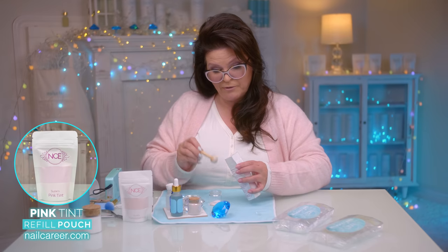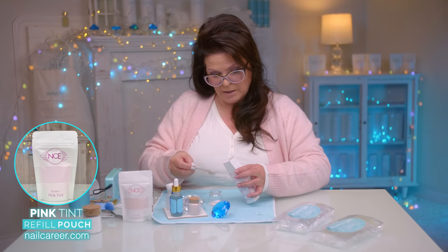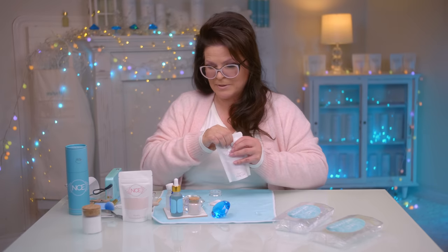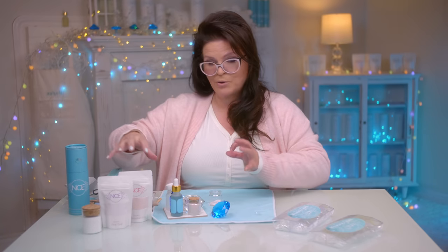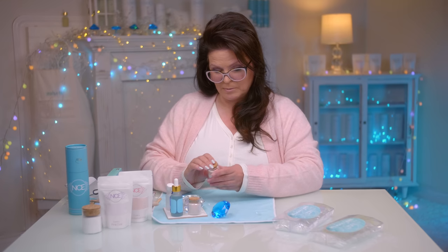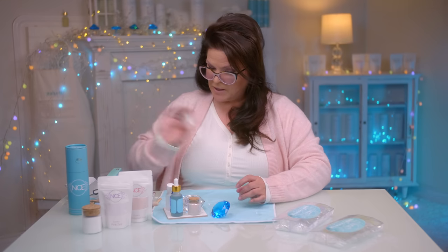I'm gonna take a little bit of my pink tint — about 50/50 — because the pink tint has a little bit of a pink translucent quality. It's absolutely gorgeous. I love them both on their own, but when they're mixed you make a whole new color. I'll put my little cork on and give it a little bit of a shake.